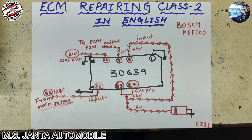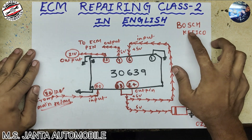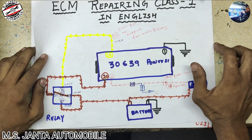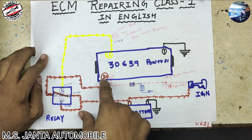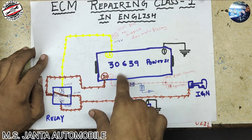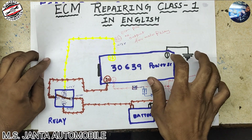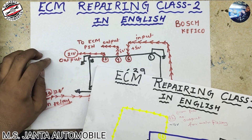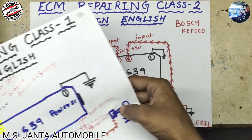Hello everyone, this is Odil, welcome back to my YouTube channel in English. Today I am going to start ECM Repairing Class 2 in English. In the last video we discussed ECM Repairing Class 1, where I talked about ignition, battery, ignition switch, main relay, main relay output 12 volt, and input through main relay ignition through resistance. If you didn't watch that video, watch it first because it covers the basics.